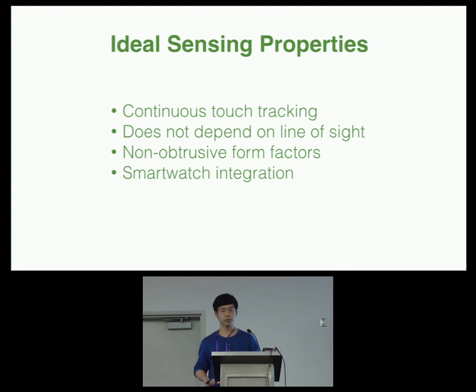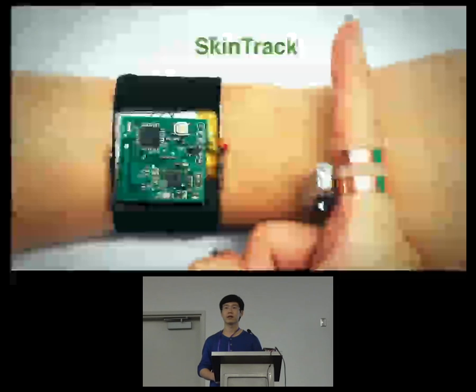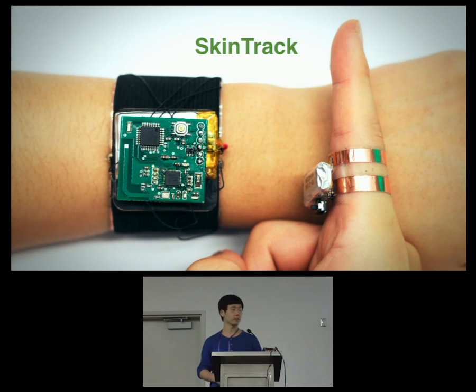Through this previous work, we can come up with some ideal sensing properties. First, it should support continuous finger tracking. Also, it should not depend on a clear line of sight to the skin. It should be non-obtrusive and ideally can be integrated into a smartwatch. We developed a small touch tracking system that attempts to achieve all the above sensing properties. We call this system SkinTrack.